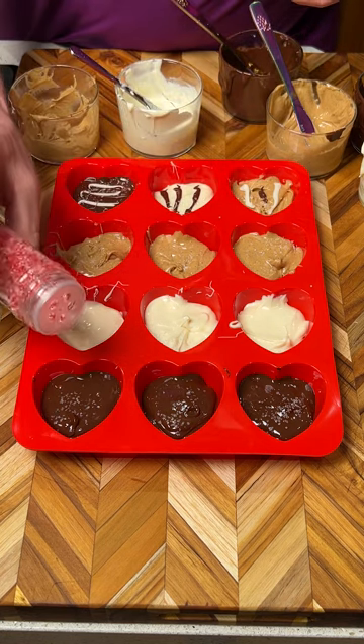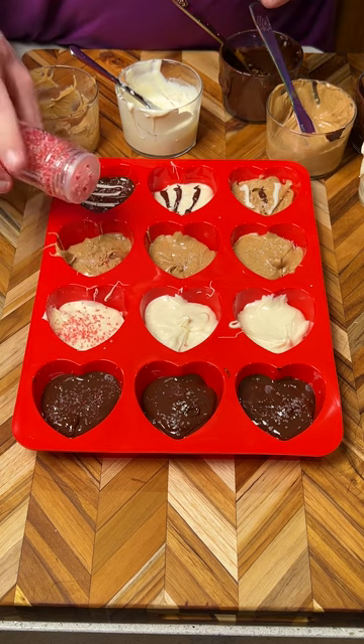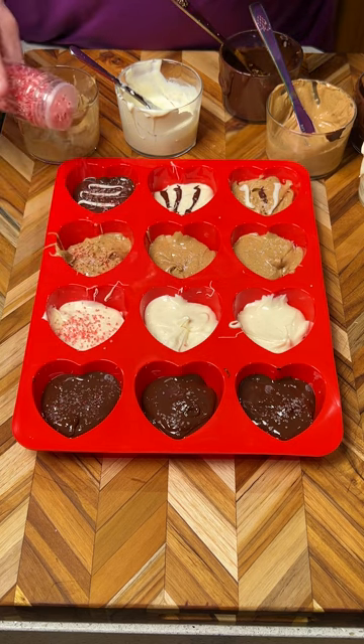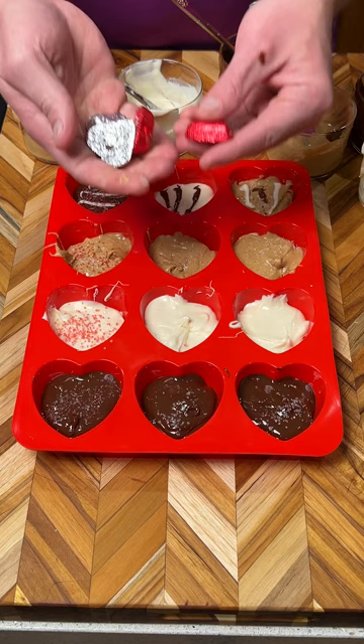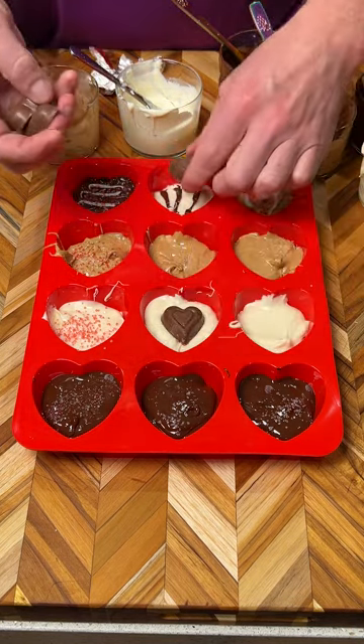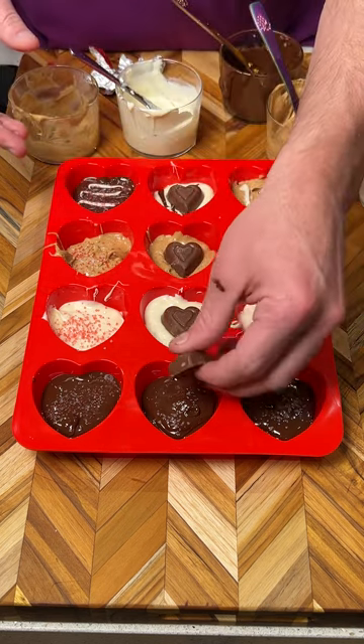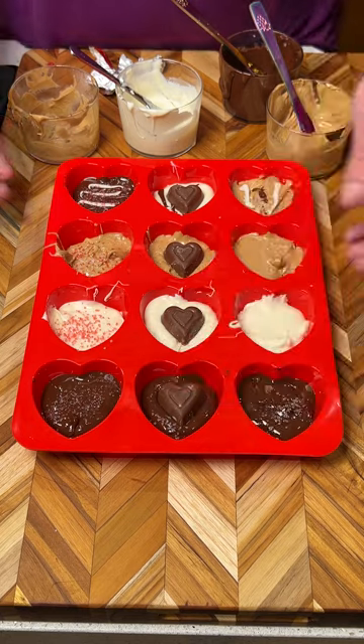If you want to get really crazy, we have some Valentine's Day sprinkles. We're going to do one whole row with sprinkles — oh, that looks beautiful on the white chocolate! That row has sprinkles. We also have these heart-shaped candies and we're going to plop a heart-shaped candy on this one, that one, that one, and that one.